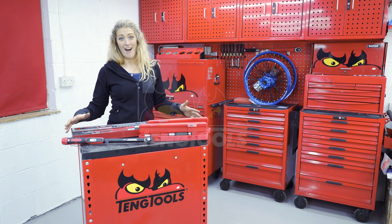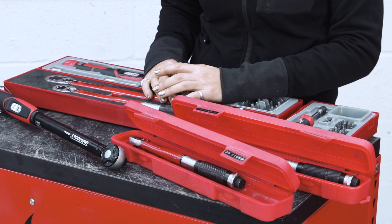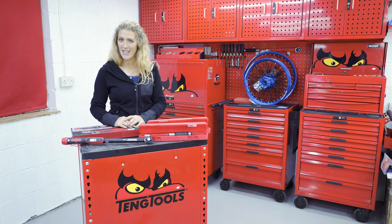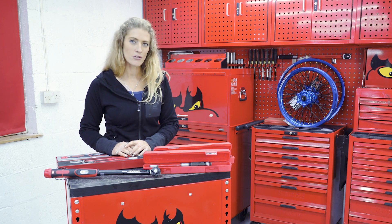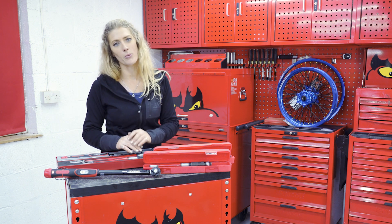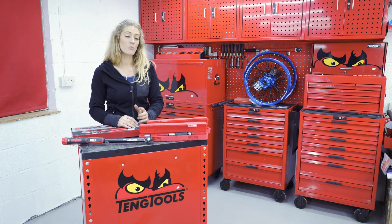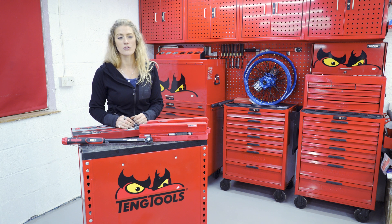Right here I have a full range of different types of torque wrenches and I will talk about the different variations. But what is a torque wrench? A torque wrench enables you to put a rotational force at a one meter point from the point that you are fastening, using Newton meters. It enables you to put the correct load onto whatever it is that you are doing.